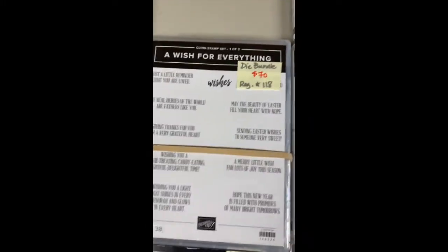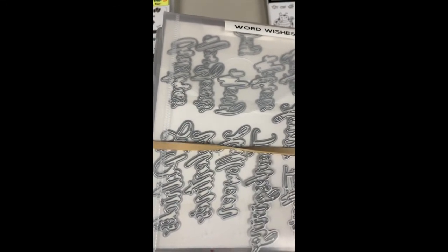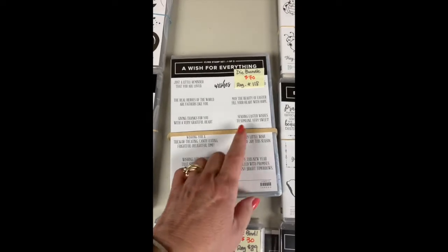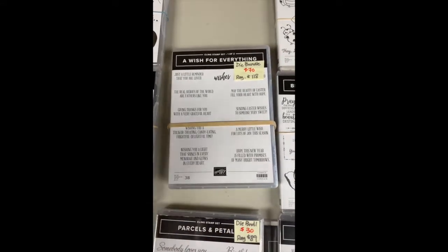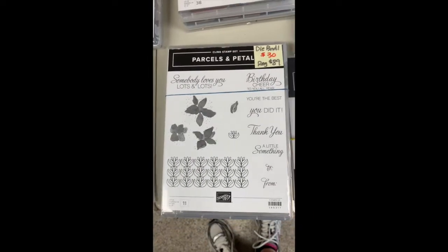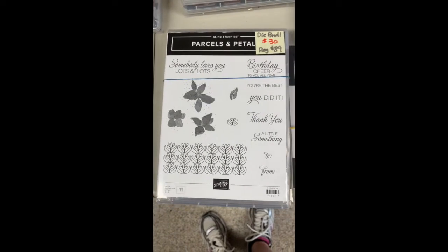A Wish for Everything — this is the one that has all the great words. There's Thanksgiving, Valentine's, Happy New Year's, Merry Christmas, St. Patty's Day — a bunch of different ones for the words, and word dies are always so popular. You have an inside and an outside verse if you want. Easter is in here — any of the major occasions where we tend to get together with family and friends.